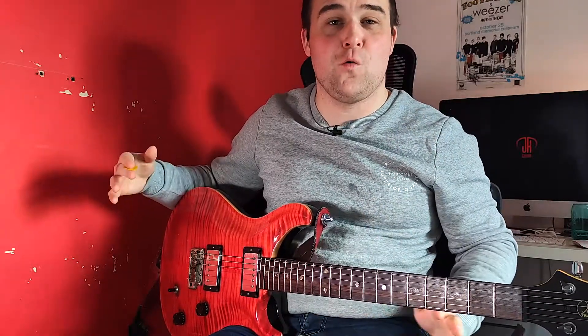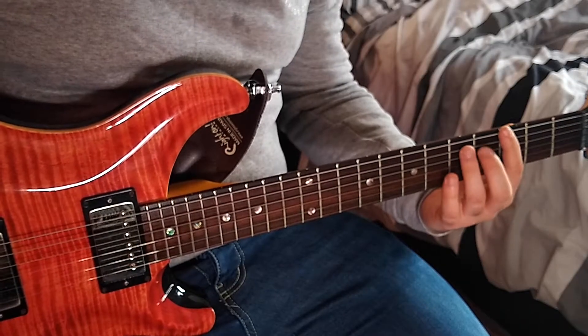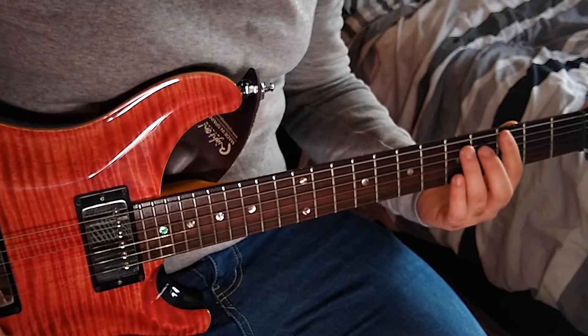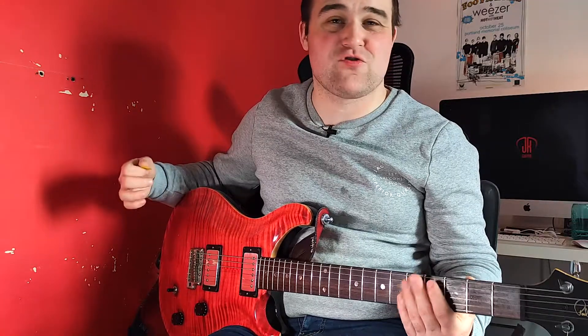There's just one chord throughout the whole of the song and it is a G chord. There are two different ways you can play this. You can play the third fret low E and the fifth fret A — this gives us our G power chord. You just do downstrokes on that throughout the whole of the chorus.